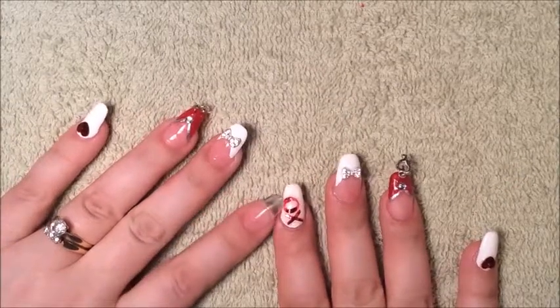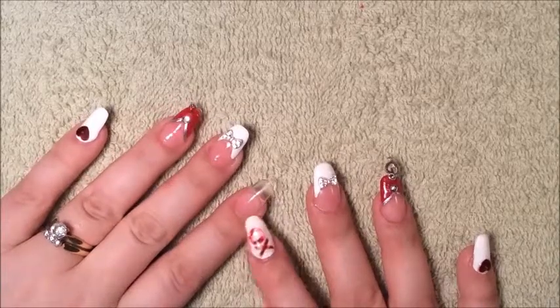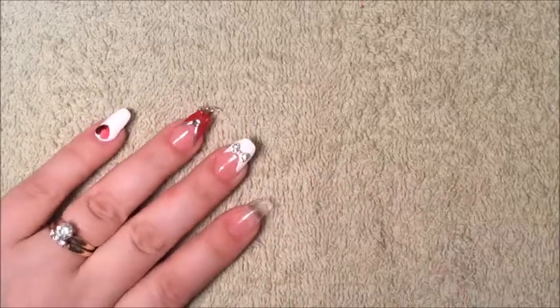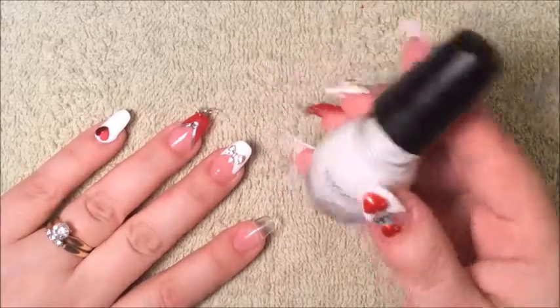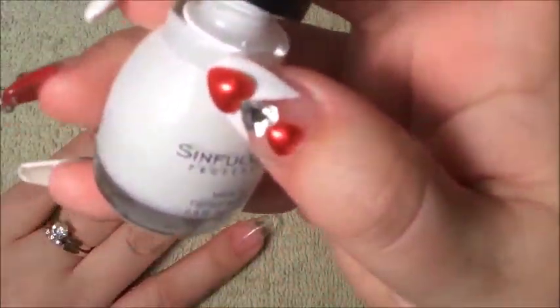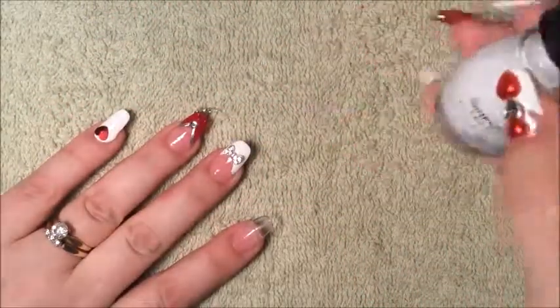Hi there, today I'm going to be showing you how to do this design on this nail. What I did first is I placed a base coat, so just apply a base coat to your nail and let it dry. The second thing I did was I applied this white, it's a simple color, and it's called Snow Me White 101.